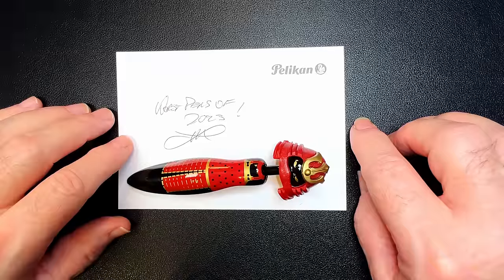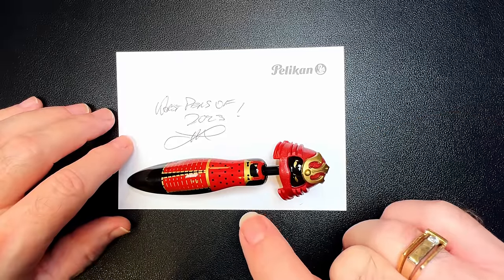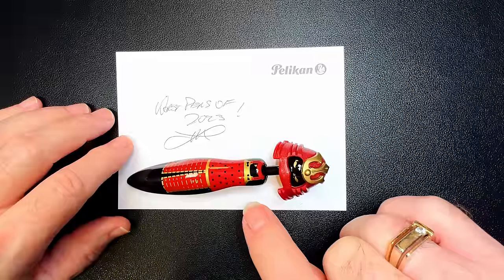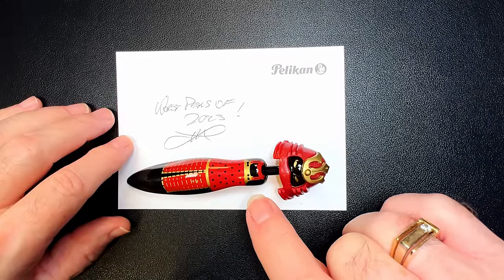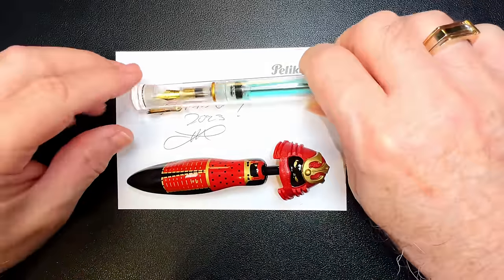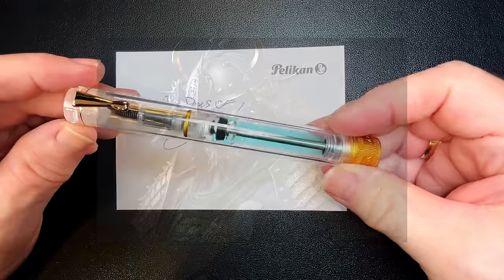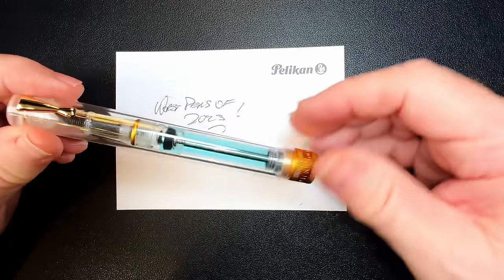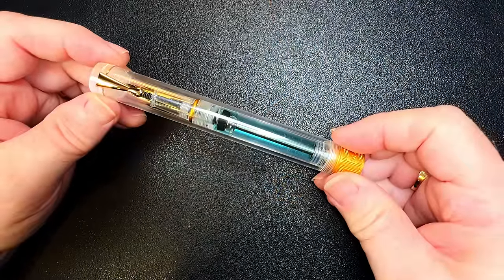My first pen is the Magon V1. This isn't actually the Magon V1 — this is a pen a friend of mine brought home with him from China for me. The reason I show this is because this pen makes more sense than the Magon V1. At least it's a nice little Chinese warrior. I know some of you love the V1, and that's okay.